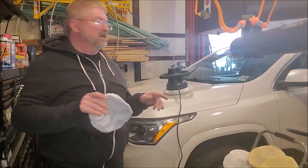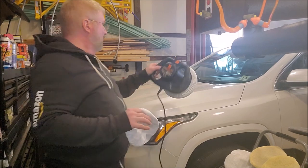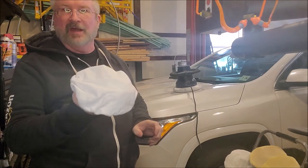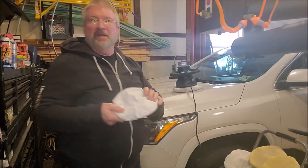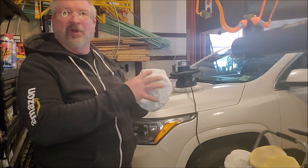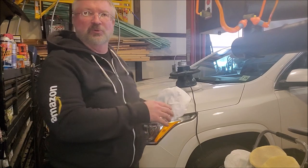A couple quick tips and tricks I learned using the WEN 10-inch random orbital waxer. There's a bonnet that almost reminds me of a shower cap — I put this down as the base on the pad. What this does is act as a barrier to make sure none of the wax or compounds get drawn into the actual pad itself, keeping it in the best working order.